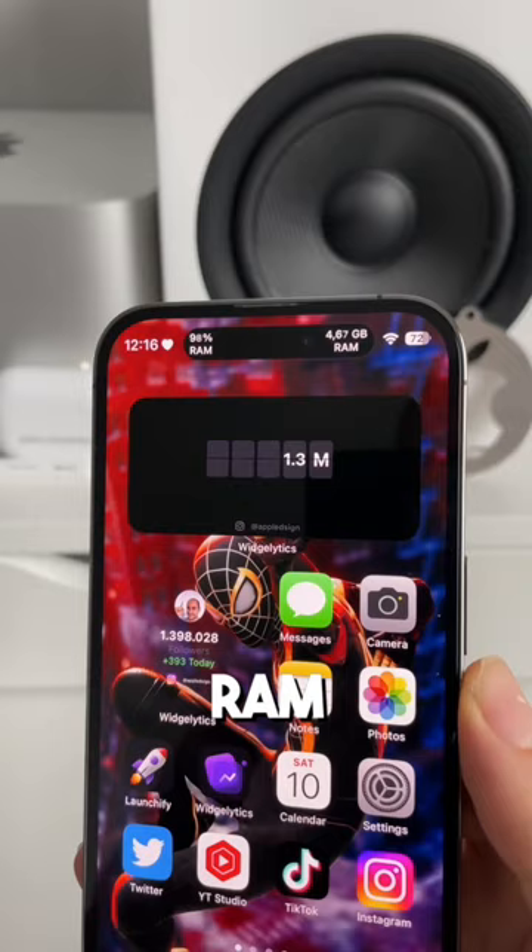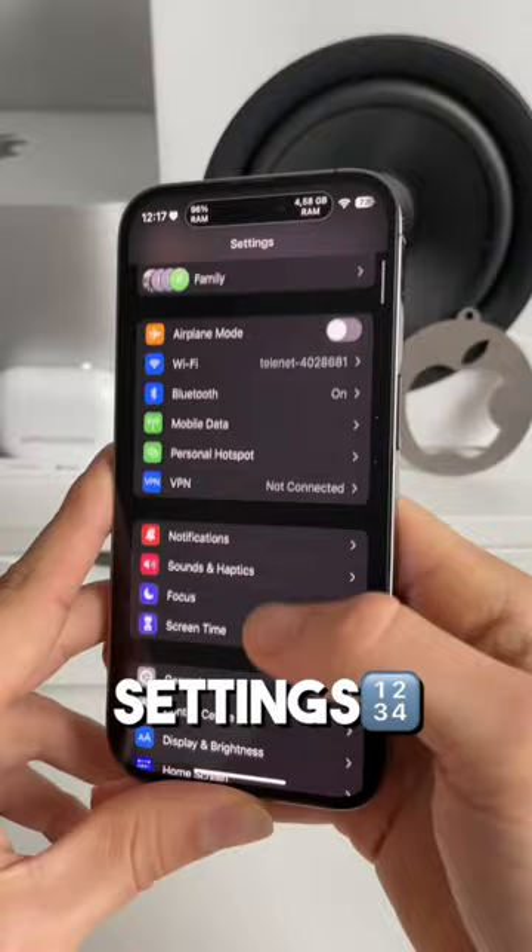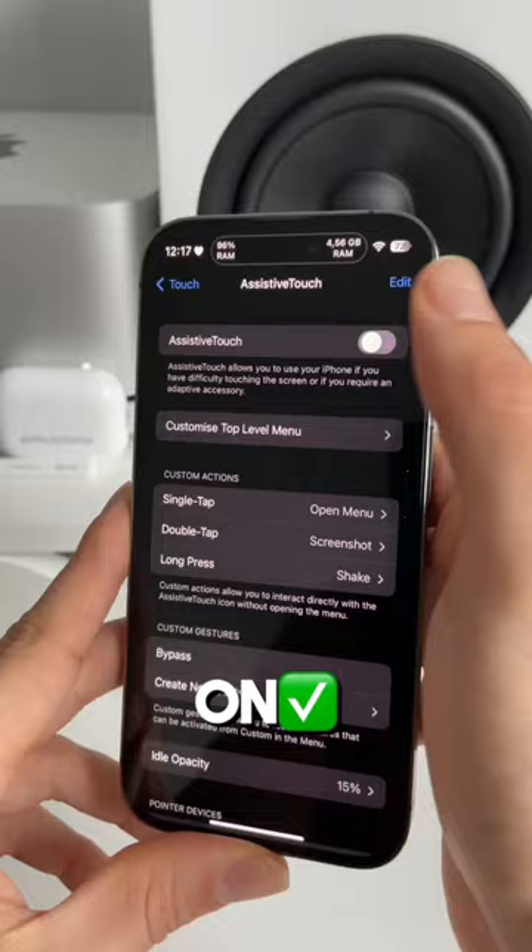So to do this, head over to Settings and then scroll down to Accessibility. Next, go to Touch, go to Assistive Touch and toggle on Assistive Touch. You now get this new round button in the bottom right.